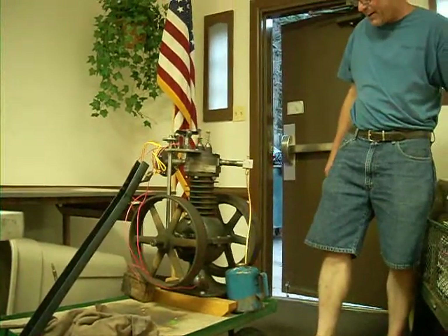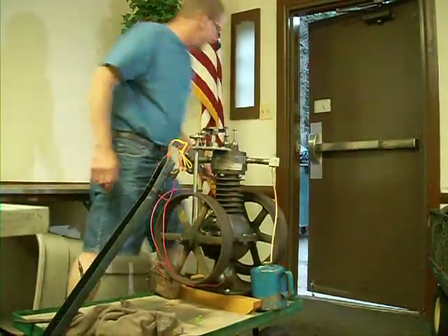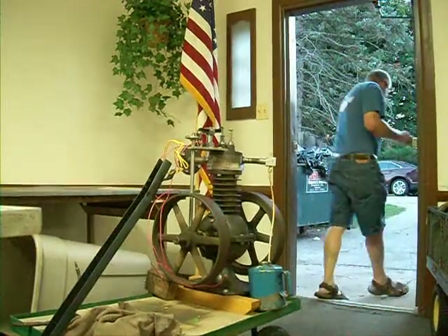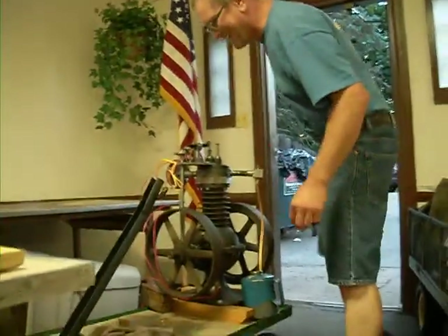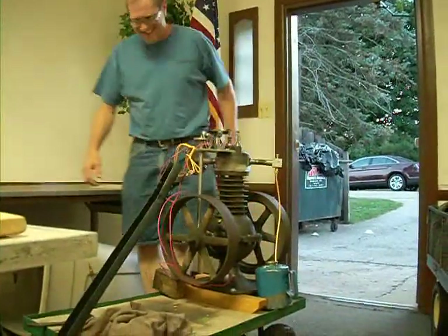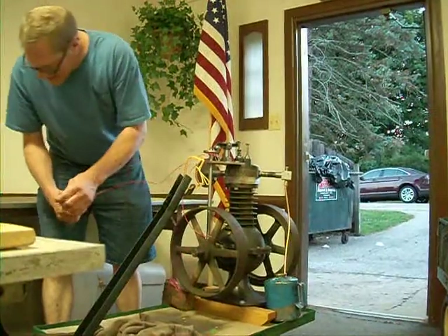It doesn't stink nearly as bad as gasoline. White gas, yeah. I just want to leave the door open so if it starts I can run like hell. Why are you closer to the door than we are? Let's see here — you know something we don't.